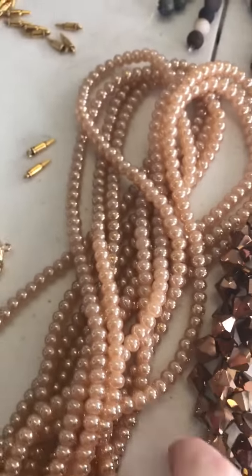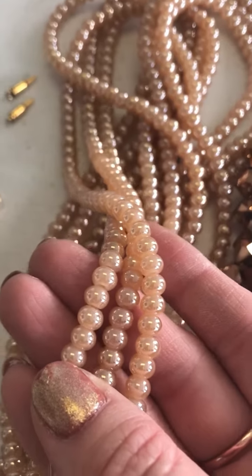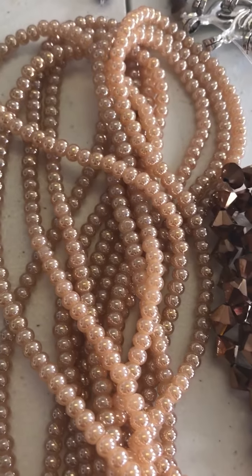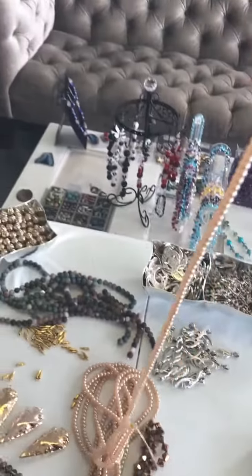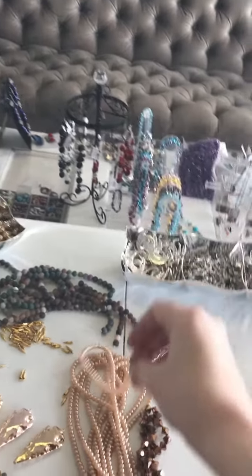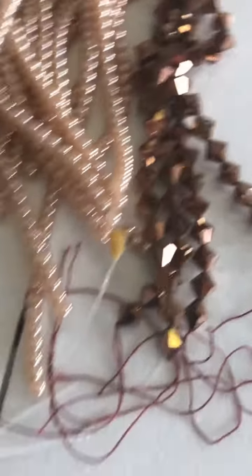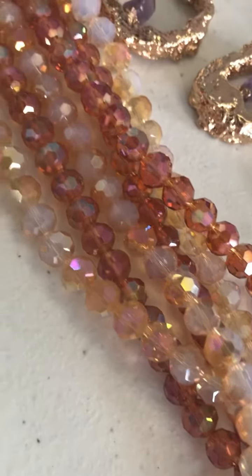We've got these brand new glass beads — they're a rondelle shape slightly, but not faceted, so it looks like a round but it's a little bit shorter. It's kind of a gold champagne color with a pearlized finish on it, very pretty. The strands are long — maybe two feet, almost. And then these bicones — excellent metallic copper, perfect with anything fall.